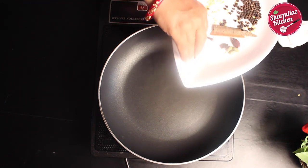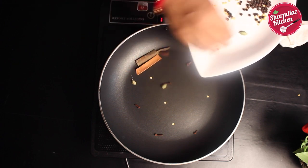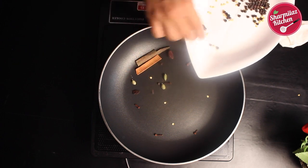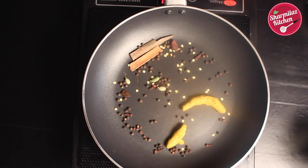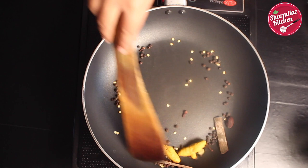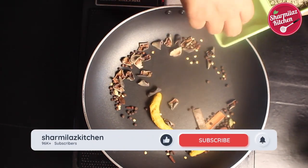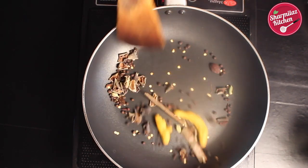Then in the same pan add cloves, cinnamon sticks, green cardamom, black cardamom, whole black pepper, and whole turmeric. Also roast them on low to medium flame. Add dried mango and roast on medium to low flame for 3 to 4 minutes.